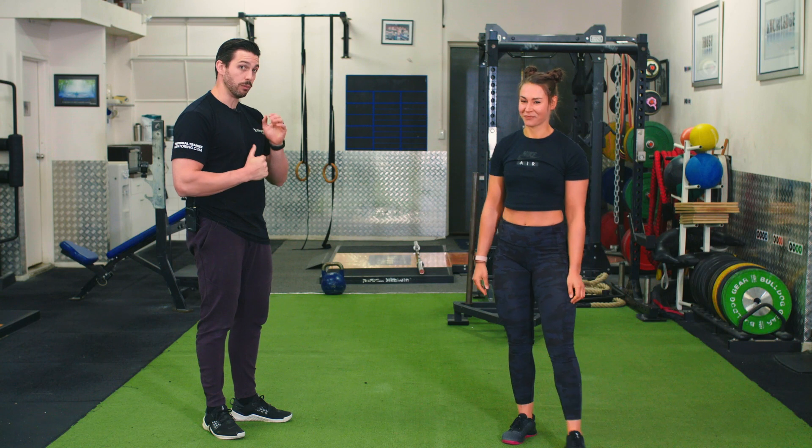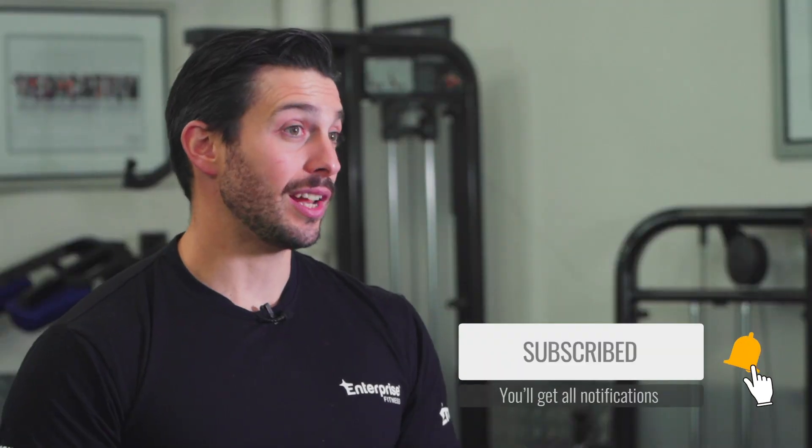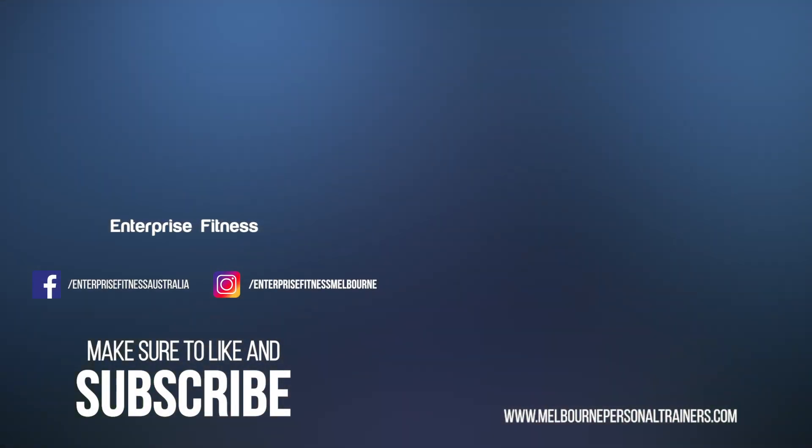That is the end of Workout 1. Thank you for watching. Make sure you hit that subscribe button for more great at-home workouts. If you do need more help with your training and nutrition, Google Enterprise Fitness.